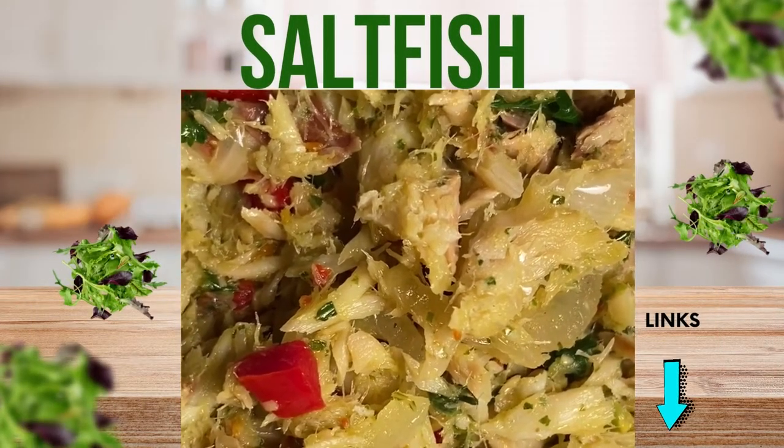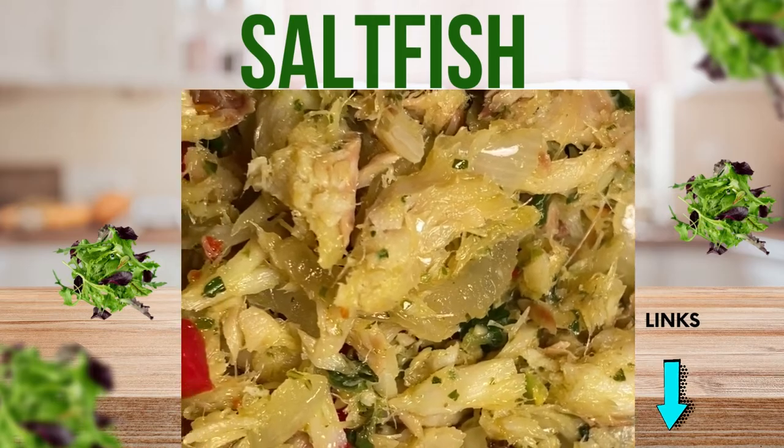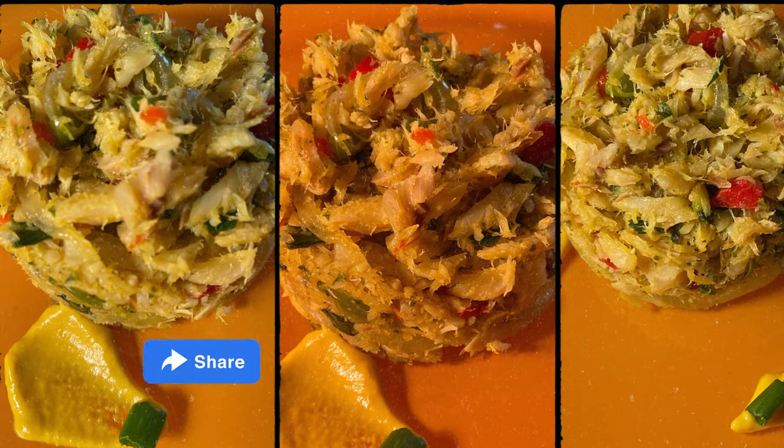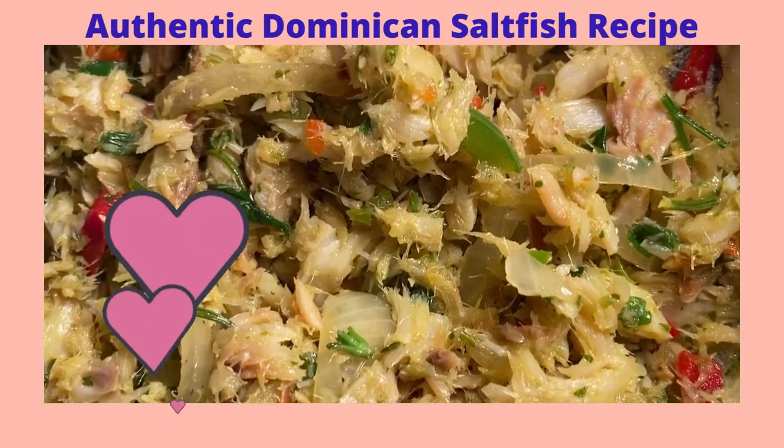I've left the links to my lettuce, cucumber, and tomato salad, the lemonade, and the herbal bush tea in the description box below. Feel free to share this video with your friends, tell them you like it and ask them to subscribe to my channel. Don't forget to give this delicious bacalao a thumbs up.